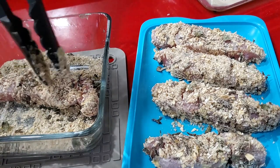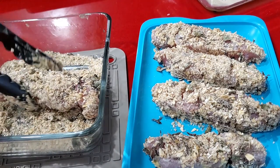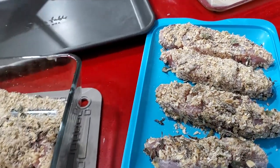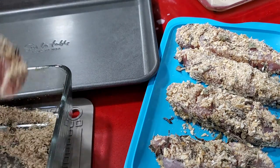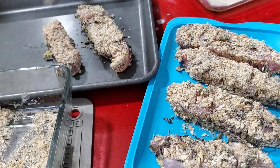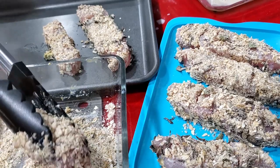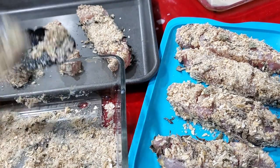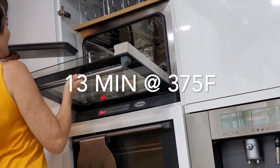I freeze some — like you see on the right hand side — and the other ones I'm gonna bake right now to show you. I'm gonna bake three of the fish sticks. Even though they're not the same size because the fish fillet is not the same size, these are all natural, fresh and delicious. We're gonna bake them at 375 degrees for 13 minutes.